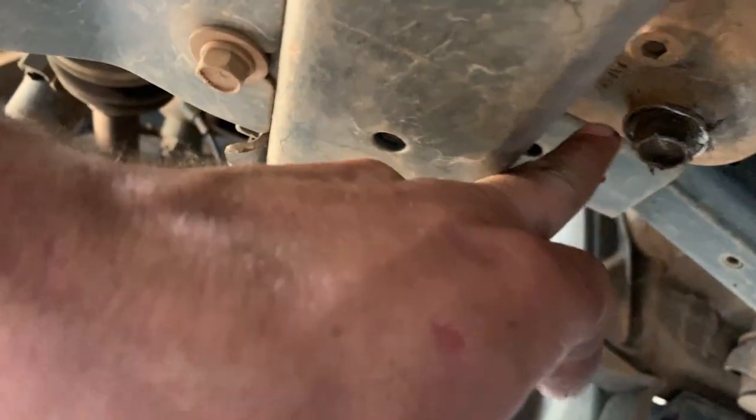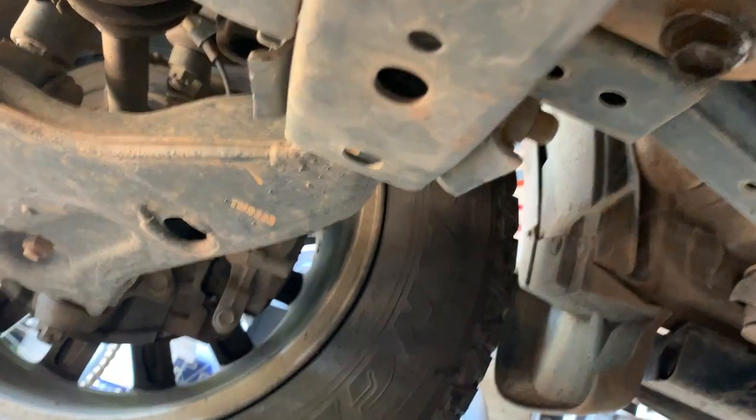There are eight bolts, all 10 mils. First, let's start draining the oil — the sump plug is right over there. Here it is. Let's drain the oil. I don't even remember what size it is — it looks like a 14, maybe 16.